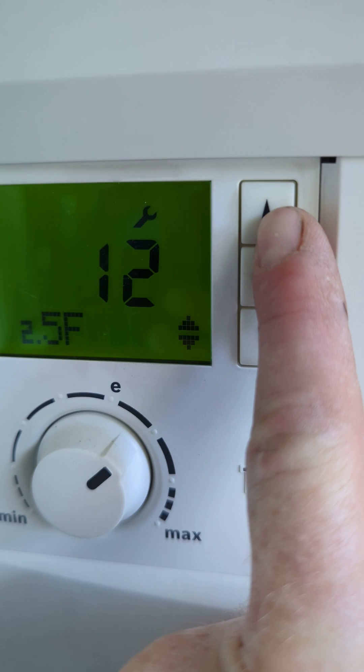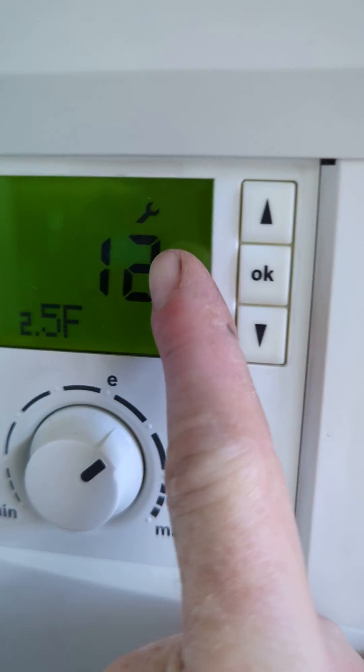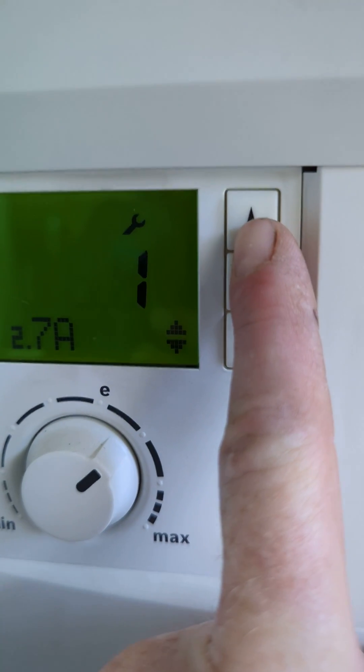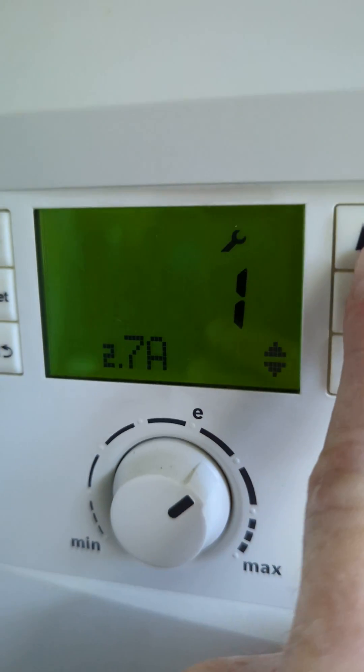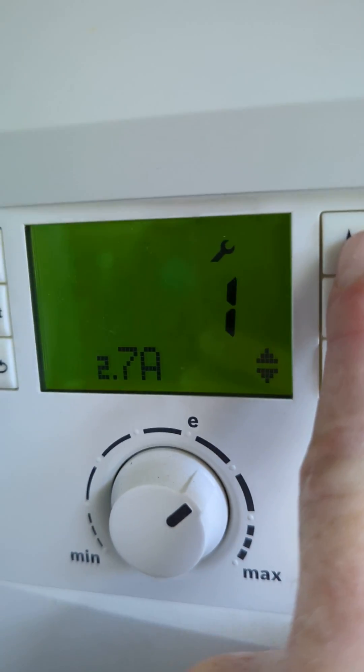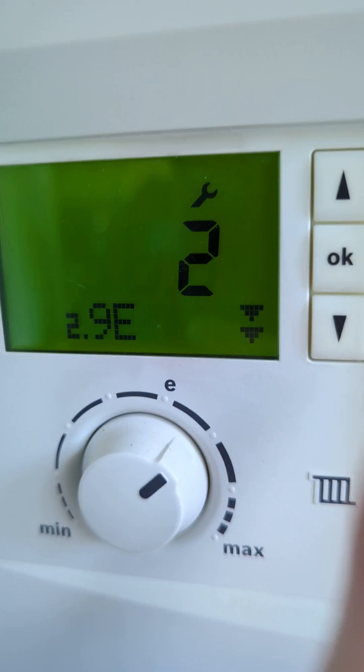This is a service reminder — we can change this up to 12 months; after every service, reset it here. This controls what the blue light does — whether it comes on during normal operation or only when there's a fault.